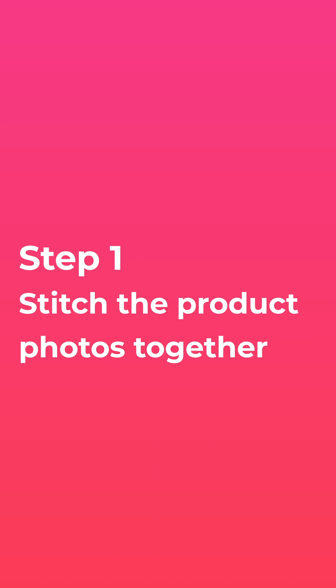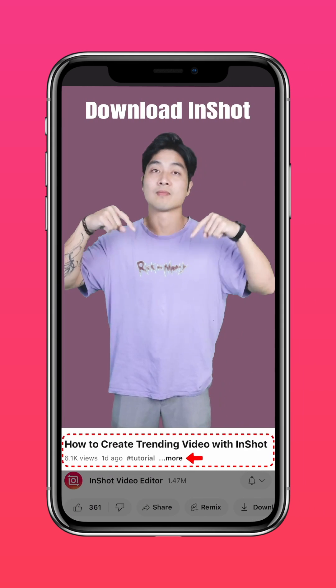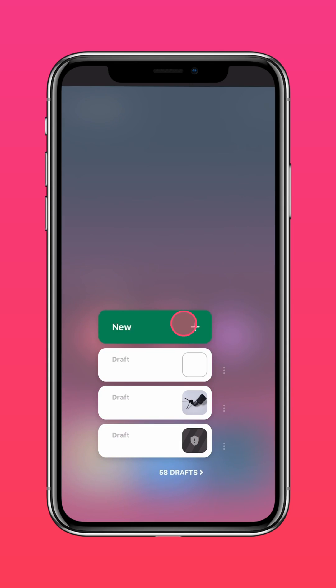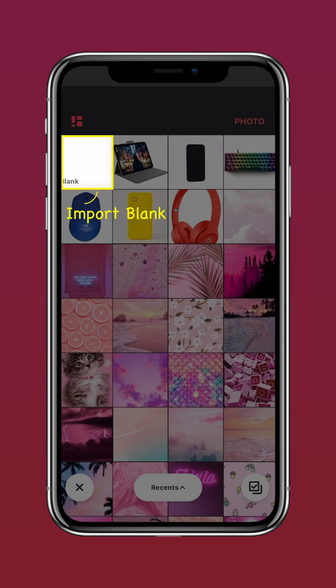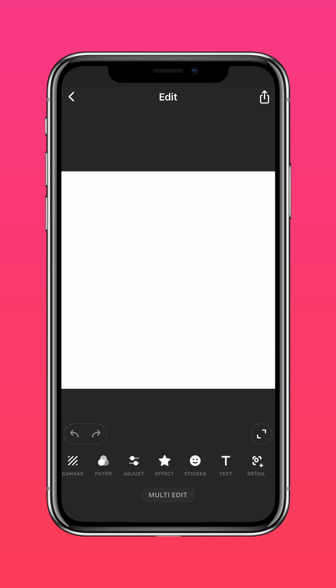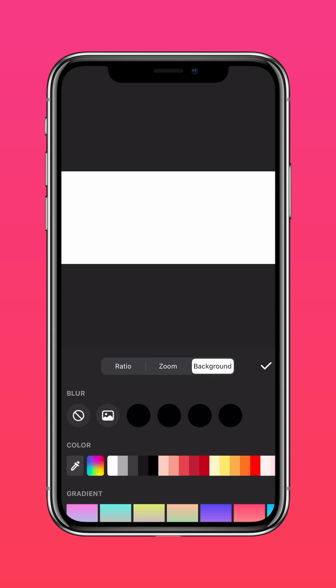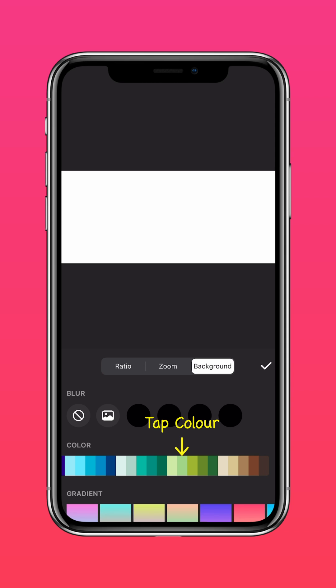Step 1: Stitch the product photos together. Download the latest version of InShot via the link in the description. Tap on Photo, import a blank clip, tap Canvas, and select the 2.35x1 ratio. Tap Background and select the green color background.